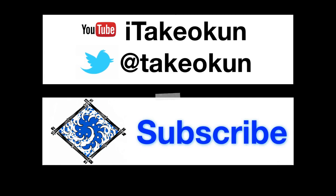Don't forget to subscribe on YouTube and on Twitter.